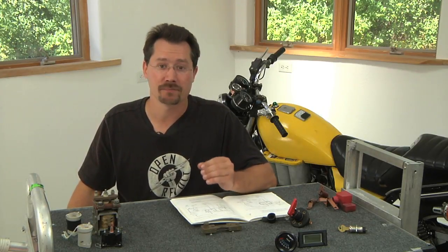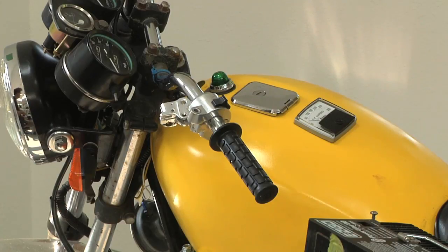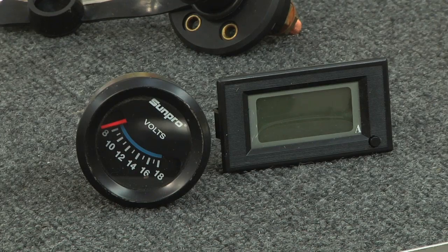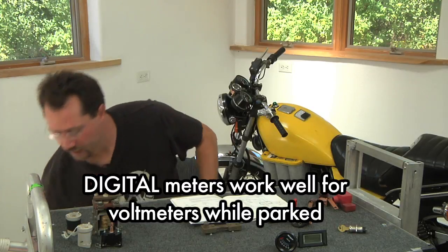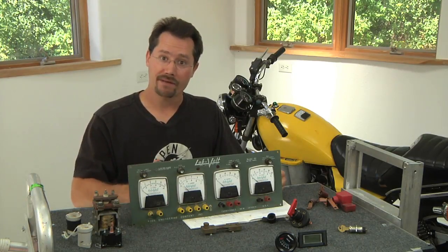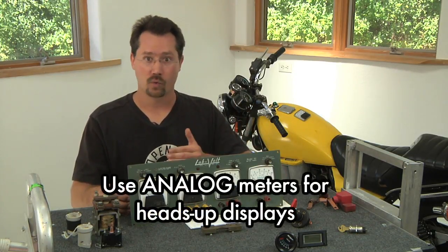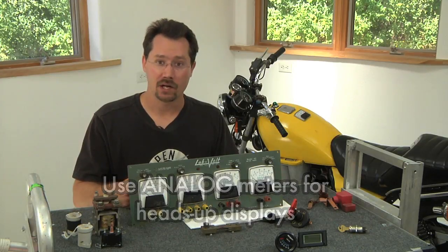Another thing we're going to need is an ammeter and its matching shunt. In my case, I built the ammeter into the tank right up here where it's easy to glance at while riding, and it's an analog meter. Digital is great because it can show you very detailed information, but it's not good at showing you relative information. With analog meters, as you drive, the meter will sweep — because most of the time you really don't need to know exactly how many amps you're pulling. You just need to know if you're pulling a lot or a few. That's why I chose an analog ammeter.